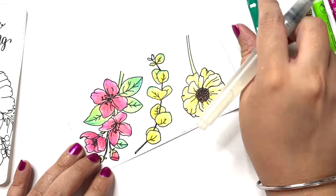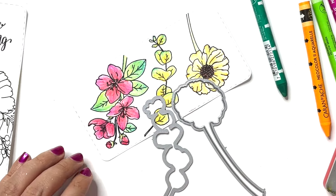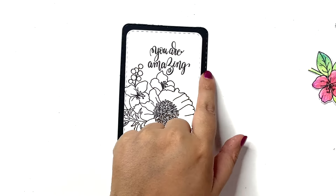I make sure to blend everything out nicely and then I am done with coloring all of these clusters. I'm going to use the coordinated die and cut these elements.